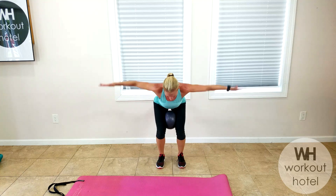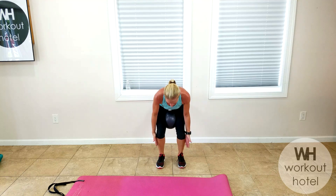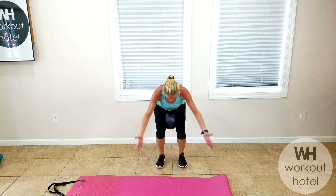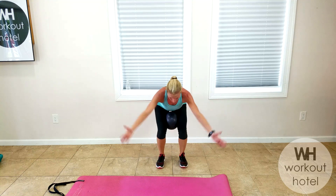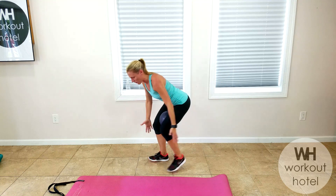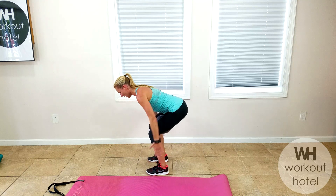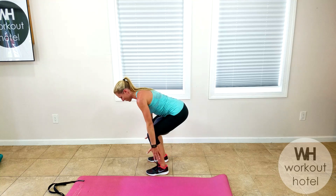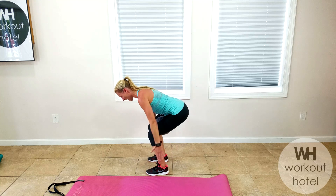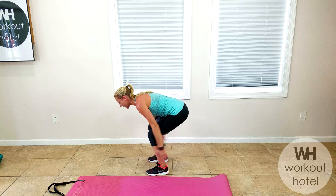Now we're going to go right into a big Y of the arms — give me that big Y, maybe a V, whatever you want to call it. Squeezing the shoulders, keeping the neck long. Now back to an I — straight arms back, squeeze it. Great for posture, guys. And one. Come all the way up.